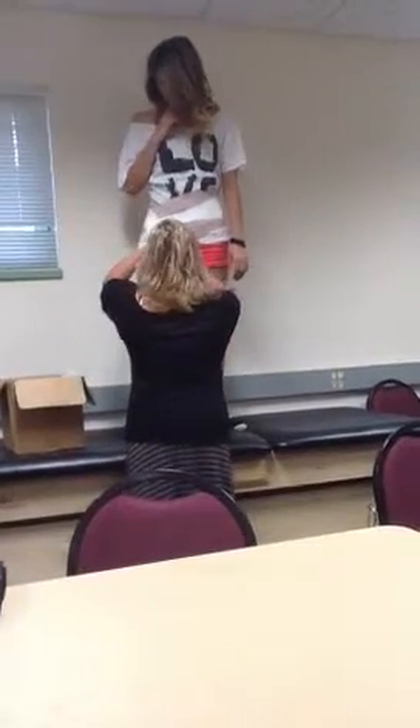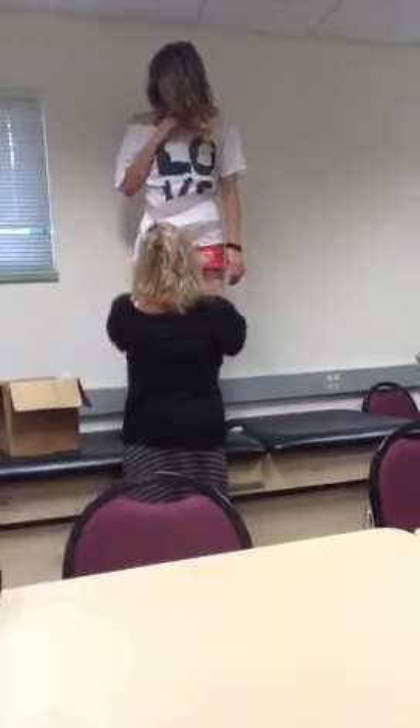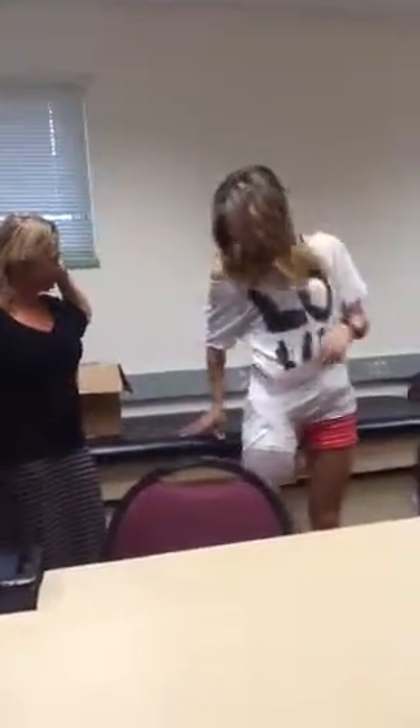I'm just going to go over this and make sure it's nice and secure. Stand up and let me see how it feels. Very secure.